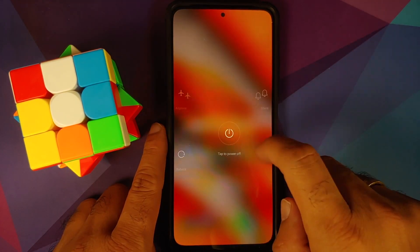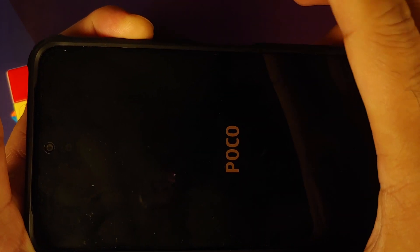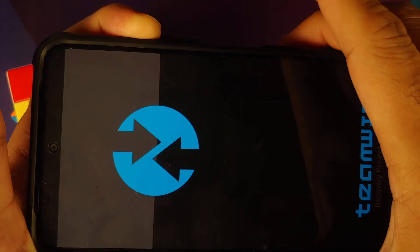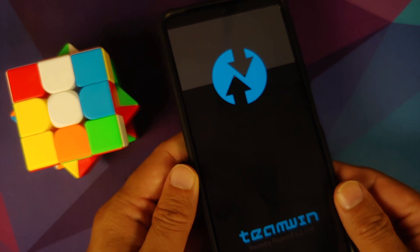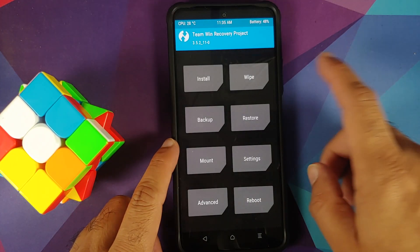Next we need to boot into TWRP recovery. Turn off your device, then press and hold Power and Volume Up together. Once you feel the vibration, let go of the Power button while keeping Volume Up pressed. And here we are — we have booted into our custom recovery, which is TWRP.